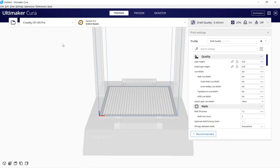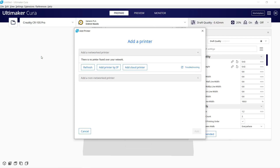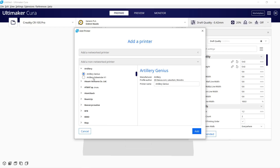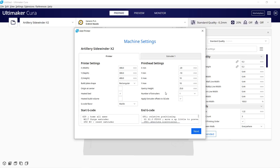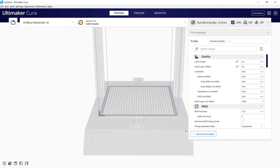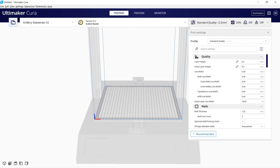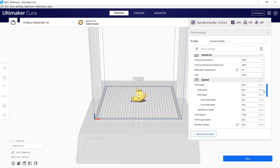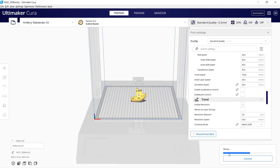Next, I will set up this printer in my own slicer, starting with Cura. Add a printer and select Artillery. We don't have the Sidewinder X2 here, but the profile for the X1 should work the same — just change the name to X2. Using default settings should be fine. Let's slice a 3D Benchy with a default 0.2 mm profile without making any changes and see how it prints.